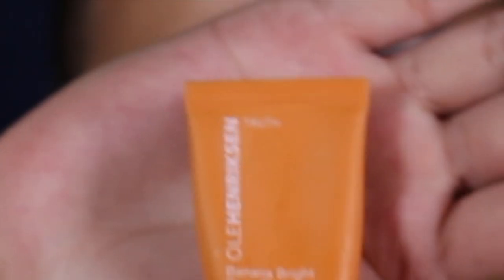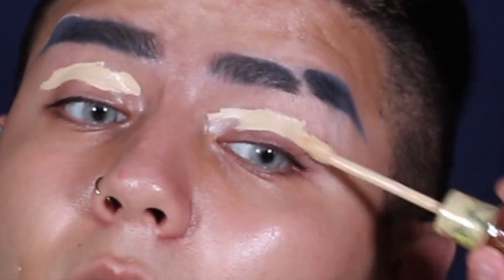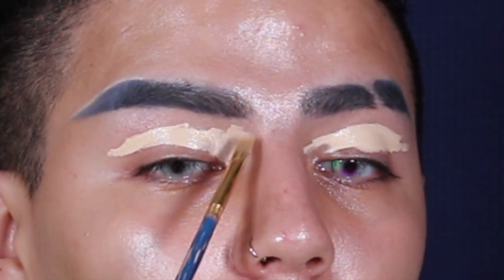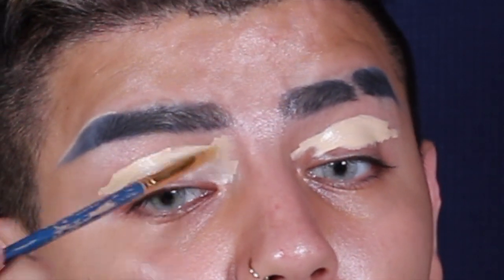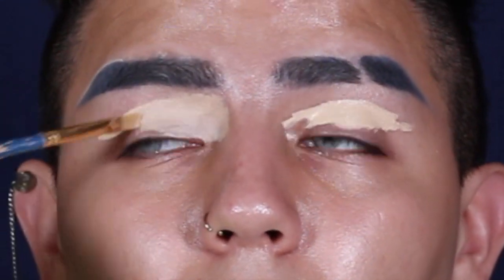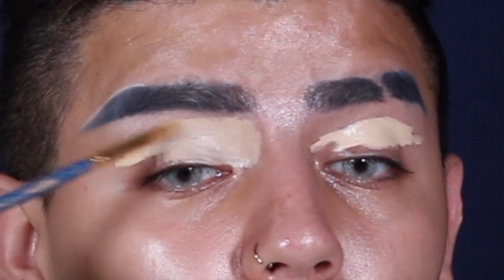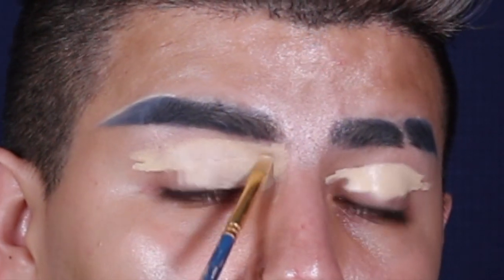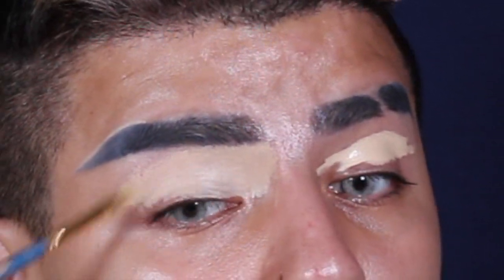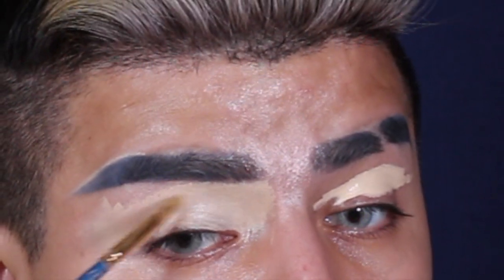After cleaning and prepping my face, I go in with my Milk and then my Ole Henriksen primers. I love this combo — it makes my skin look so nice and makes makeup stick really well. I already did my eyebrows off camera, and now I'm taking the Jeffree Star concealer and using it as a base. I love this as a base because it makes eyeshadows really pop. Even if you're going for a natural look, don't skip the base — it makes a big difference and really enhances all those shadows.